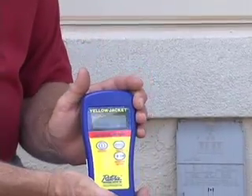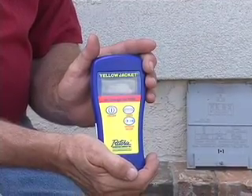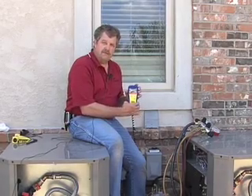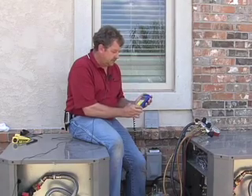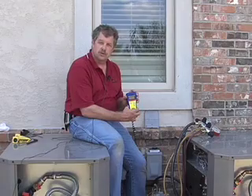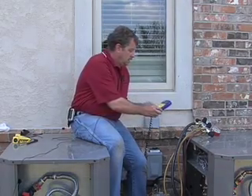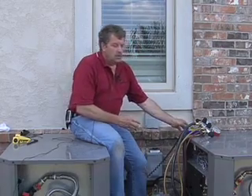One of the key components when doing an evacuation is a digital vacuum gauge — don't rely on your manifolds. Use a digital vacuum gauge. We want at least 500 microns as a minimum. This system has been pulled down to 47 microns, so we're well below the 500 micron threshold.